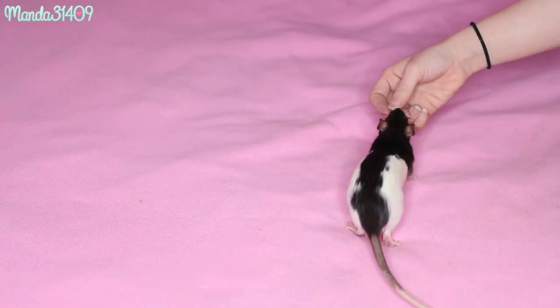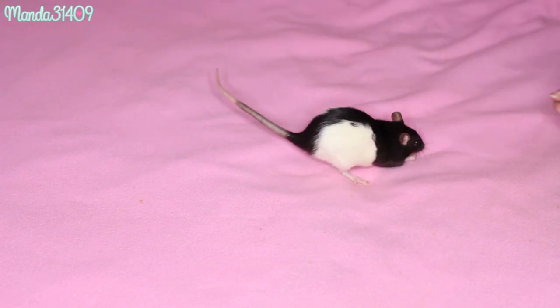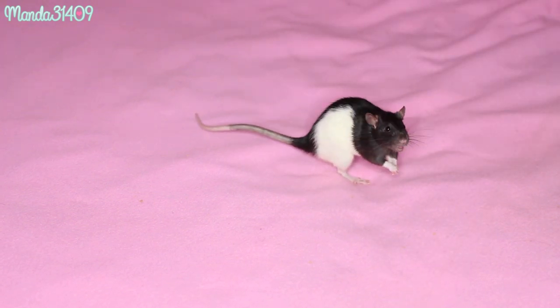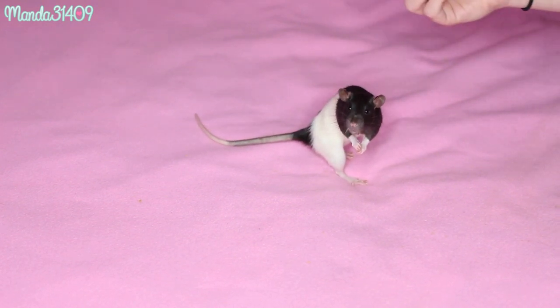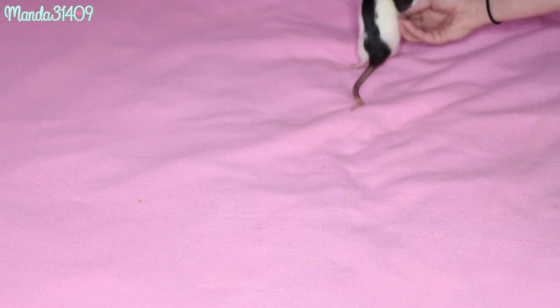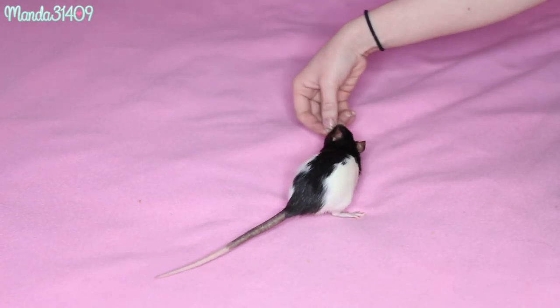I do want to stress that you should only work on one trick a day, because you will confuse the rat otherwise. Make sure that if you teach them one trick, they learn it and have it down, then you can proceed to work on the next one. Once they have all of them down, you can combine them.